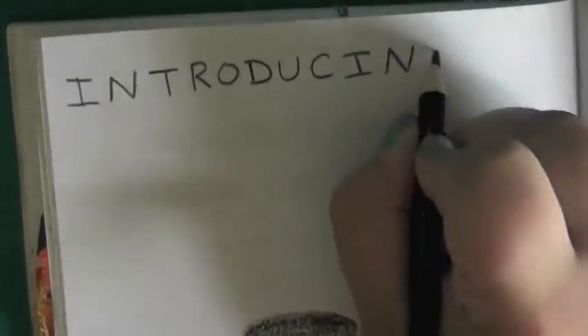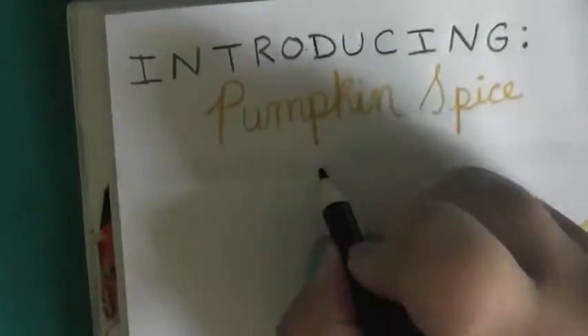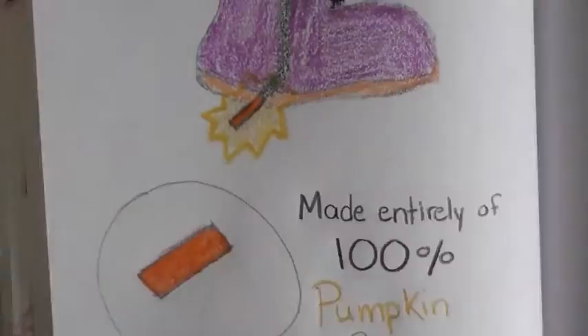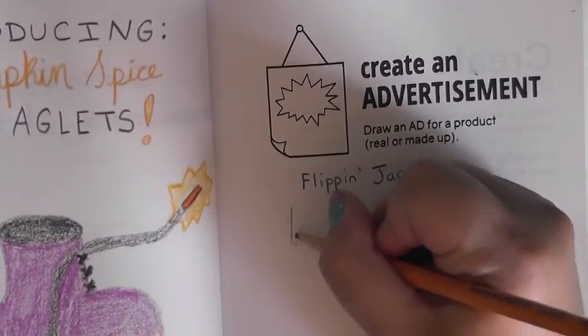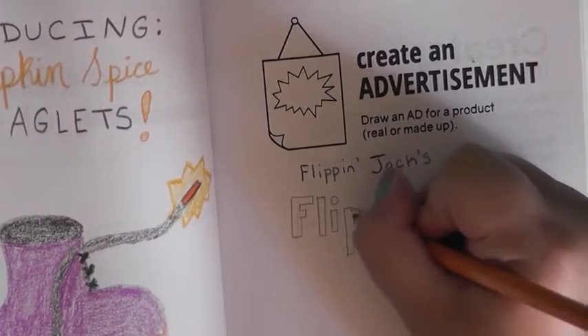These are inside jokes so they're gonna make no sense, but this product was pumpkin spice aglets. Even now it's hard not to smile or laugh when I say it because it's just so ridiculous. I think this would have been better left to Kevin because he's way better at drawing. Speaking of which, he has an Instagram so go follow him — he posts all of his artwork, plus he's the one who came up with this joke. But I ended up doing it and he laughed at the advertisement, so I don't think he was pleased with it.